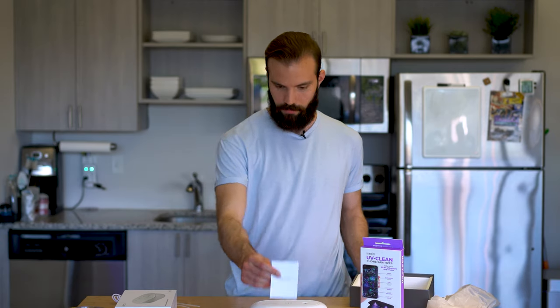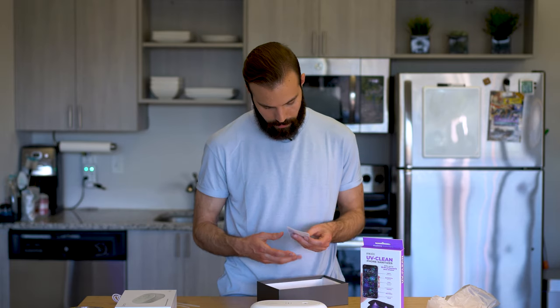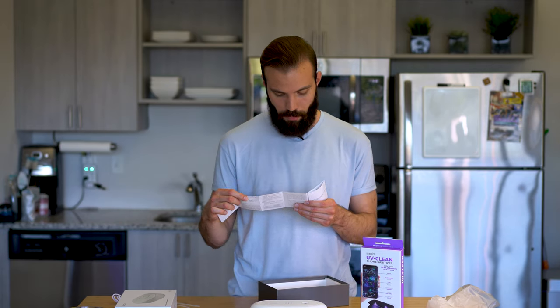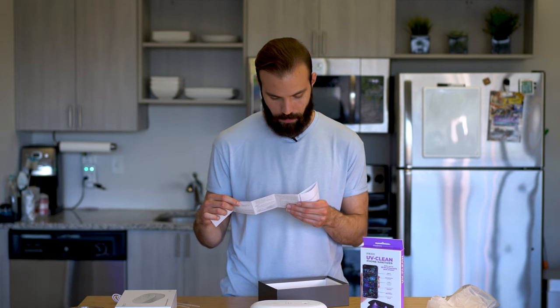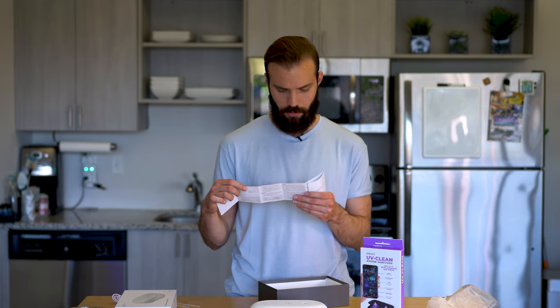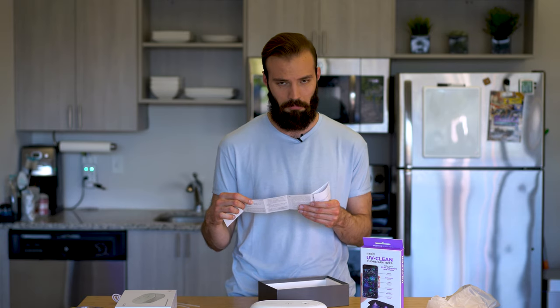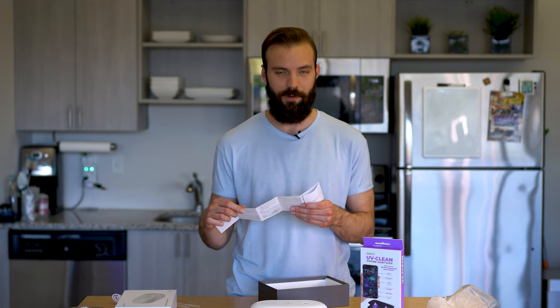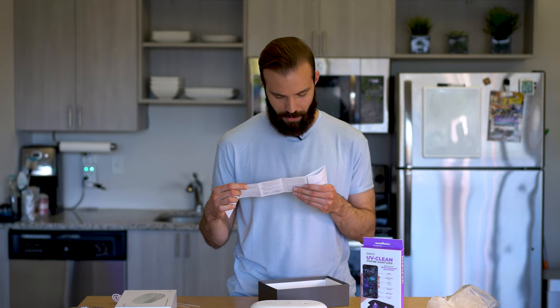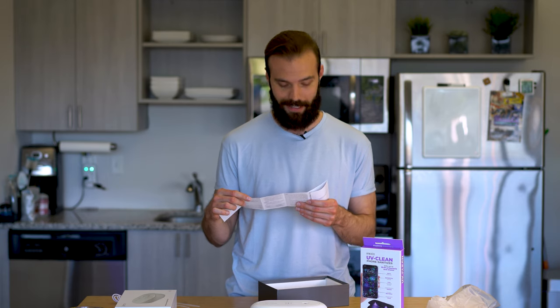Let's open up that product manual. It says: before disinfection, use the equipped straw to drip two or three drops of perfume into the aromatherapy hole in the box for aromatherapy disinfection. So it's saying drop in perfume — it might make your phone smell good, or whatever you put in there.